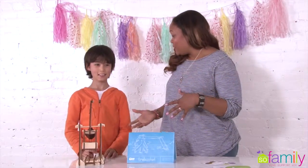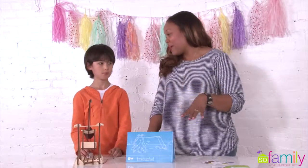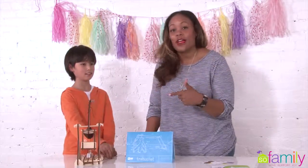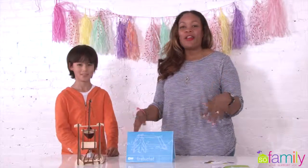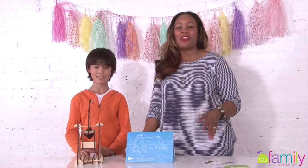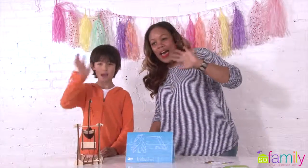I hope you enjoyed that. Did you like this? Yes. So do you think you would want to get Tinker Crate boxes at home? Yes, definitely. This is coming from a 10-year-old, guys. So Tinker Crate, Kiwi Crate — for more information on all of these crates and the subscription service, just head to SoFamilyOnline.com. Thanks for watching guys. Bye!